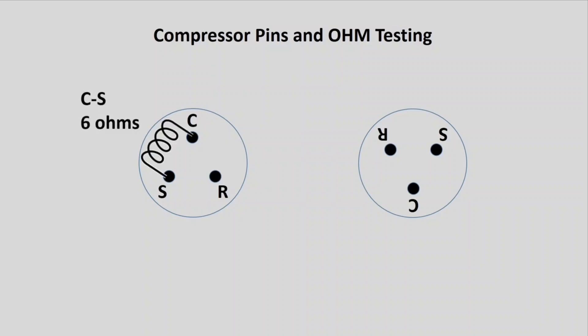You would want to measure the resistance between your C and S pins — a few ohms is normal. Then go to the other side and measure. I'm showing the windings inside your compressor here: on this side you have 4 ohms. What you want to make sure to do is then measure the resistance between S and R, and it needs to add up.